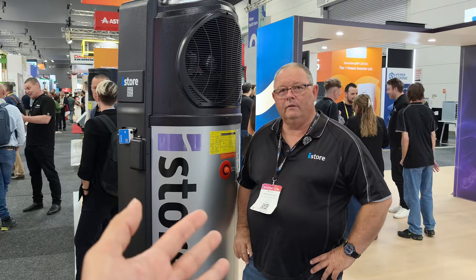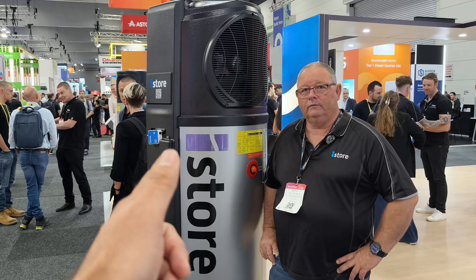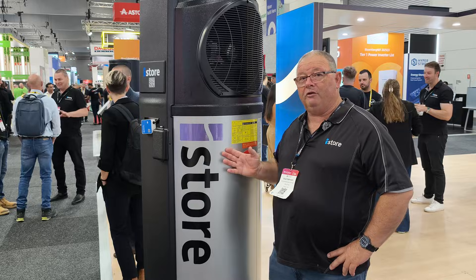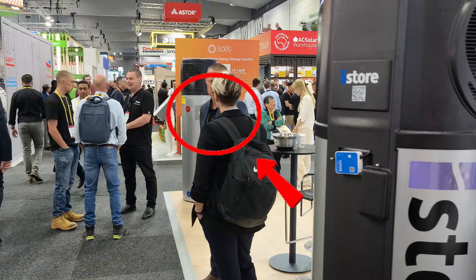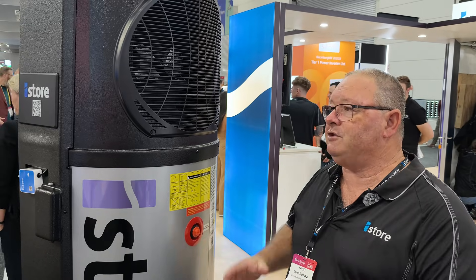We're here with Stu from iStore, and we're going to have a chat about the hot water heat pump range. There are two models — this one, which is the 270 litre, and just over there we've got the 180 litre. Both units are the same height, they're just narrower. To look at visually, that's your main difference, obviously along with the different capacities.